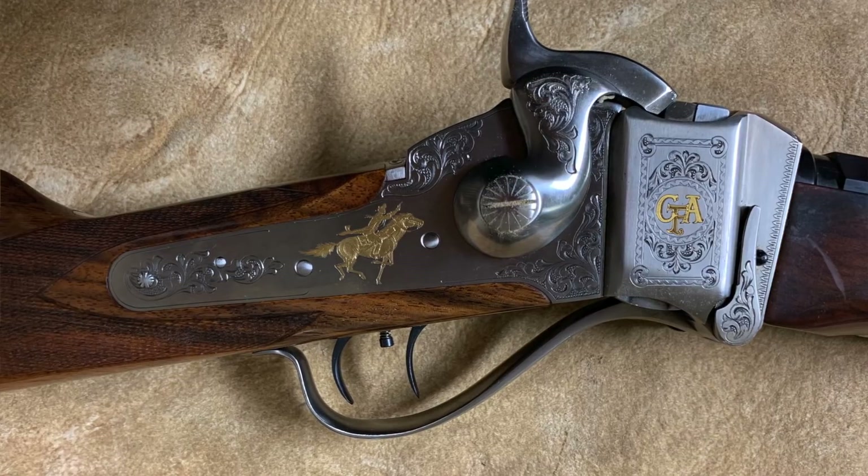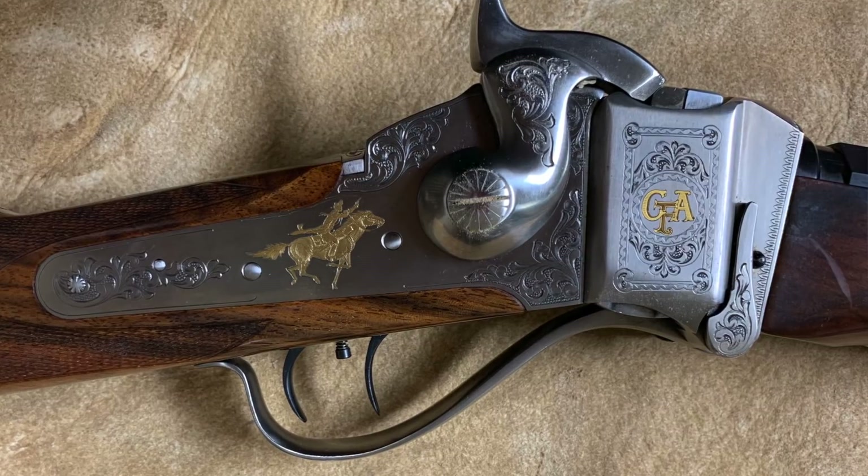I didn't waste any time getting to the movie theater to watch Quigley Down Under — what a great movie it was. The Sharps Tom Selleck was using was very similar to my original, and I noticed that right away. It looked very much like a converted military gun. It had the military stock, the Sharps forend, and the new Sharps octagon barrel, although the barrel did not have the Hartford collar as did many of the military conversions.